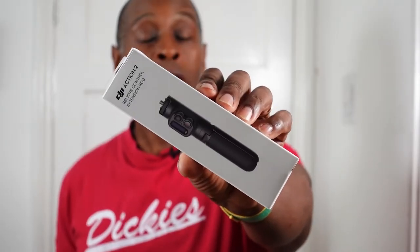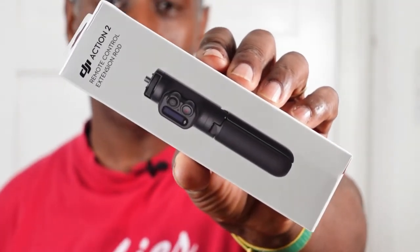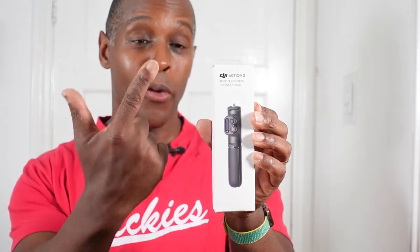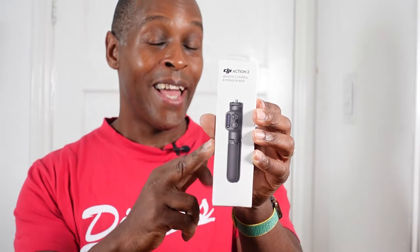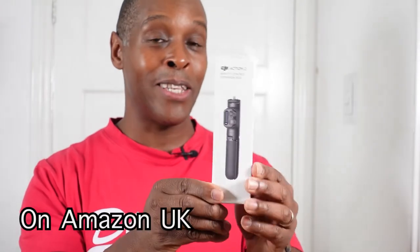Hi, welcome to my video on the DJI remote control extension rod. I purchased this unit from Amazon UK at £64. You can pick it up on eBay at £54, but at the time this video is going out they've reduced this DJI stick down to £50, and I think that's due to the release of the Osmo Action 3.